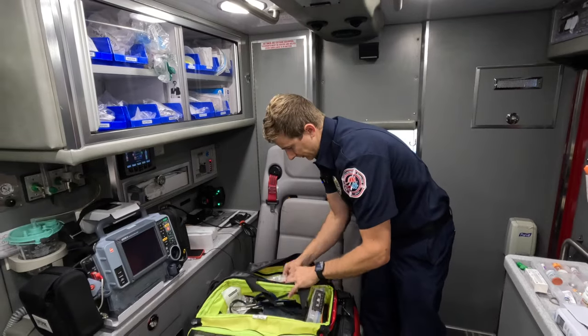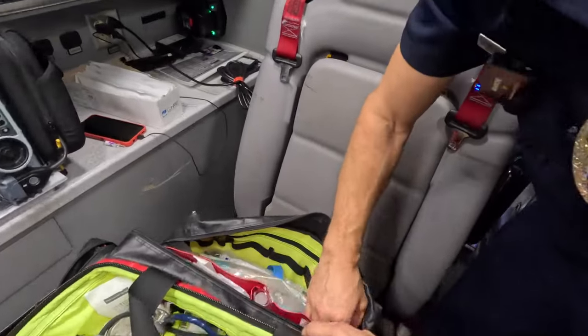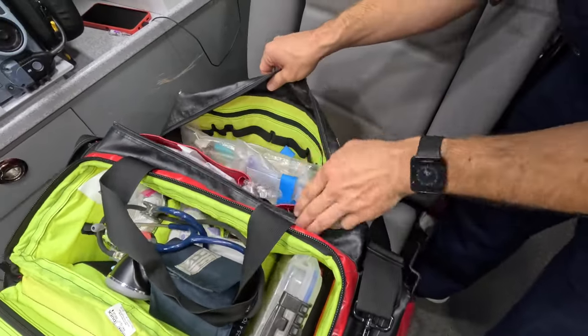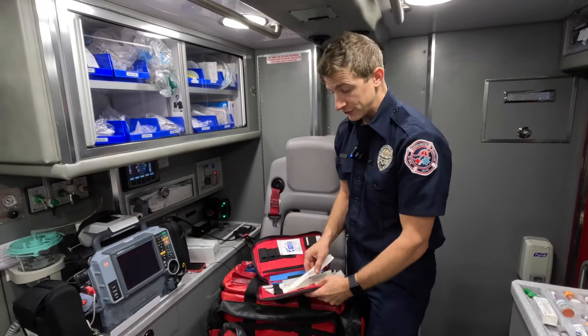Check this side too — got a blood pump and some IV start stuff. I like to go through everything and make sure we've got everything we could possibly need for any emergency, really.